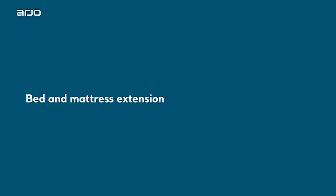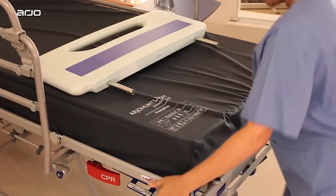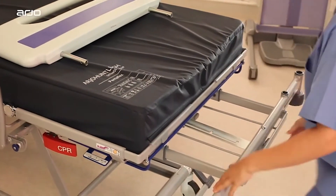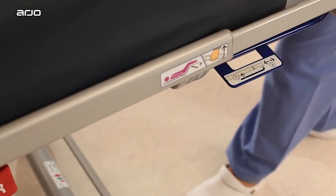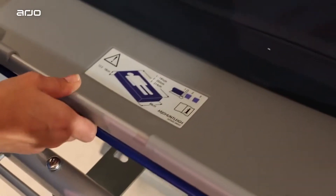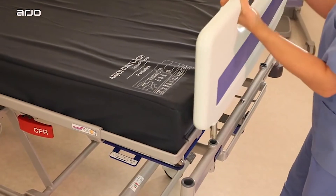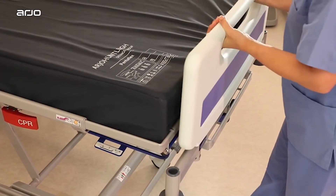Bed and Mattress Extension. The Enterprise bed frames can be extended to accommodate patients just over 2 meters 13 or 7 feet tall. To adjust the frame, simply press the lever which is situated under the bed deck below the patient's left foot and slide out the bed extension.